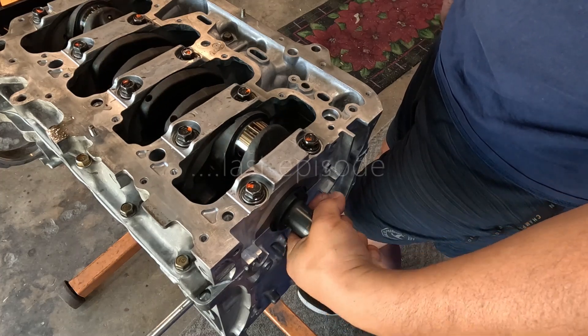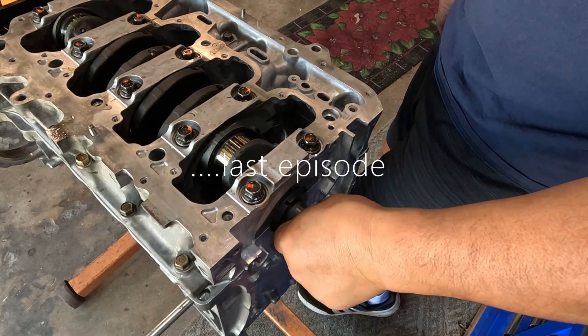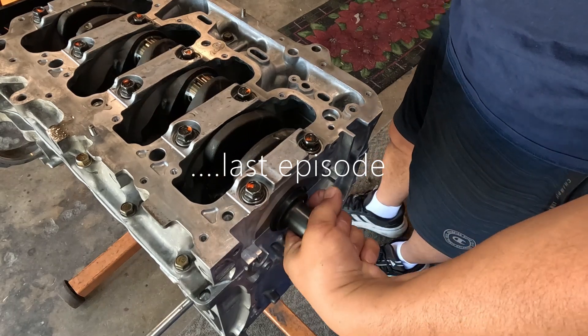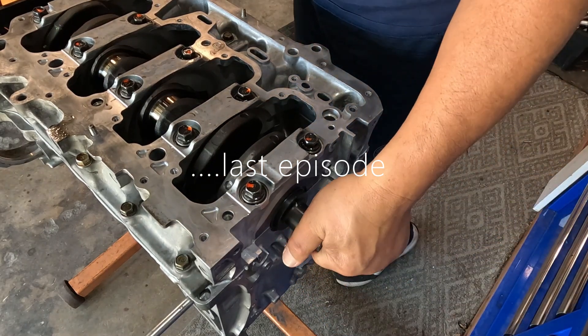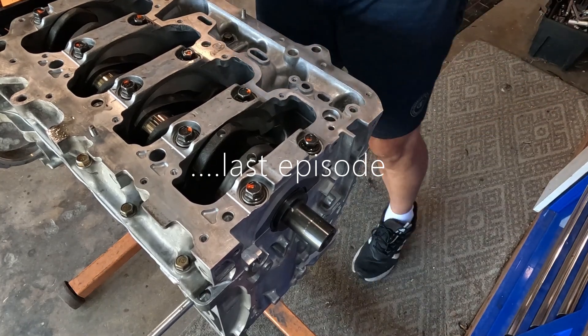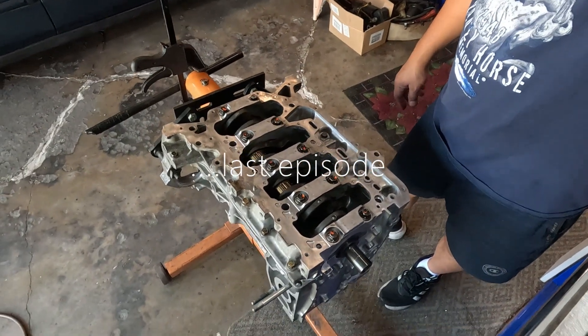For a used motor like this, it's amazing. That's VTEC power right there, man — wow. That's pretty cool, man. Cool build.